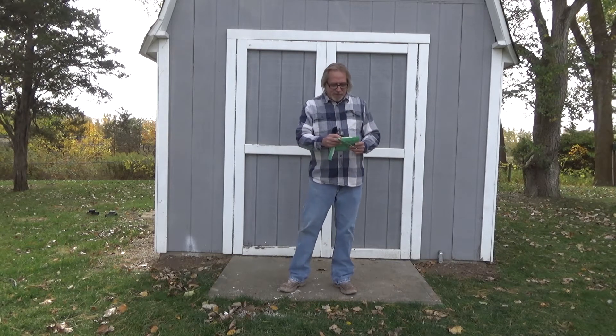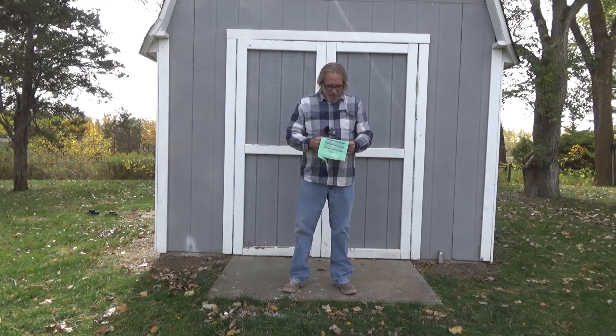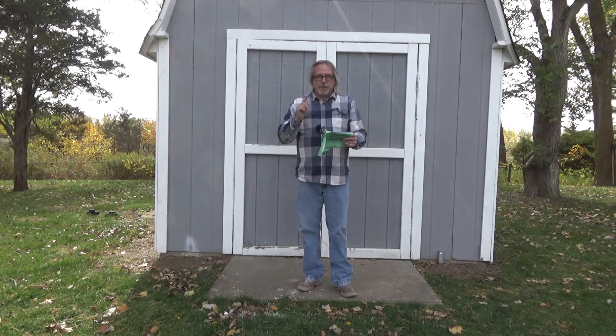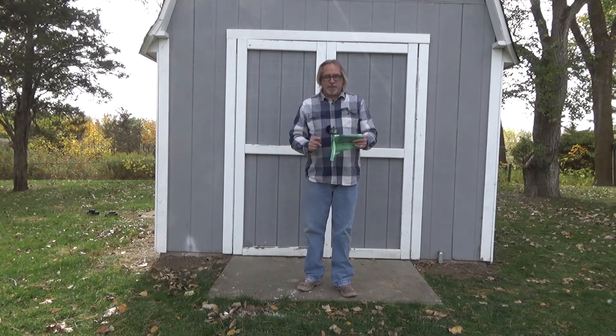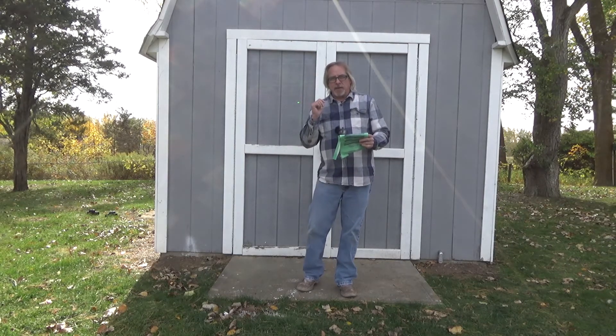It's called Smellies. It says one pouch for every 150 to 200 square feet. Our shed is 160 square feet — it's 10 by 16.